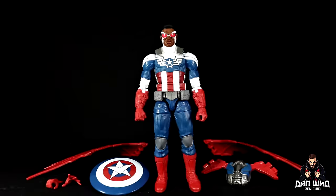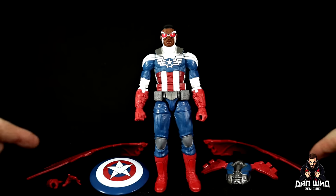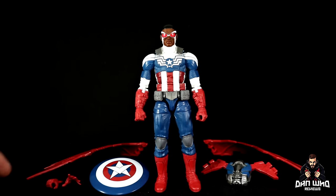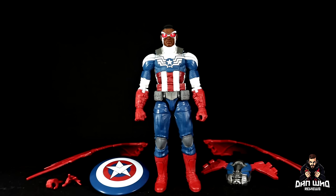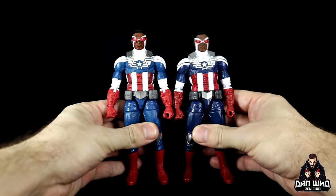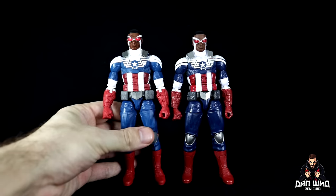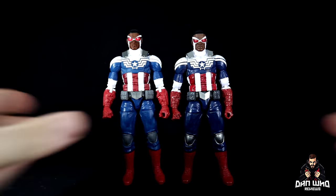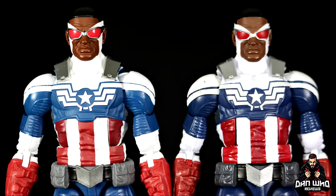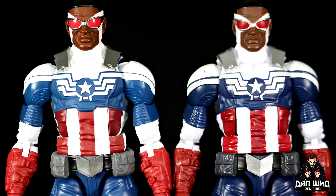Let's get it open. Here we have Falcon Cap out of the packaging with all of his accessories on the table: the big wings, a backpack, a new shield, and a couple of different hands. But before we look at what's new and different, let's look at what's much of the same. As previously mentioned, this is a re-release of the Captain America we got eight years ago in that Toys R Us 3-pack, and it's a solid representation of this particular character design from the comics.